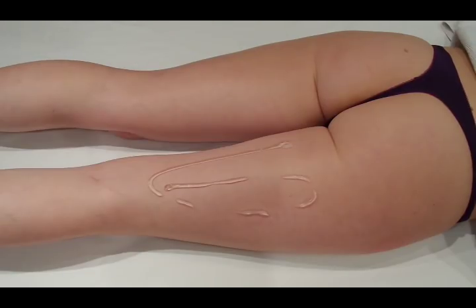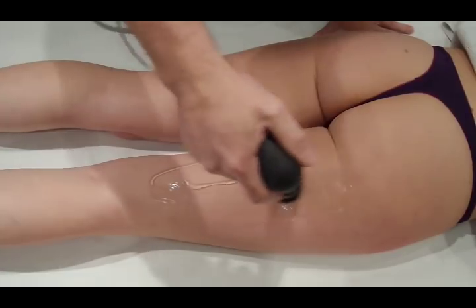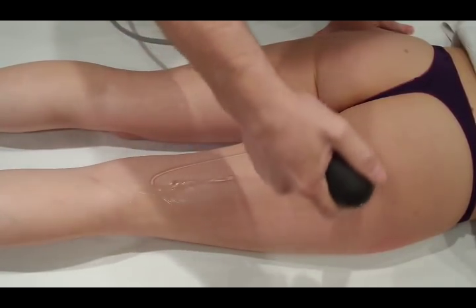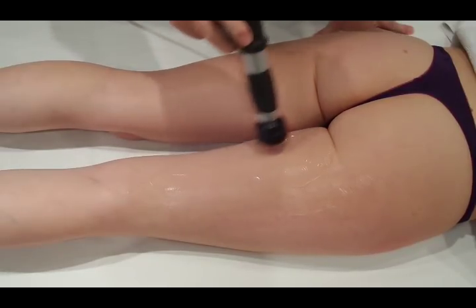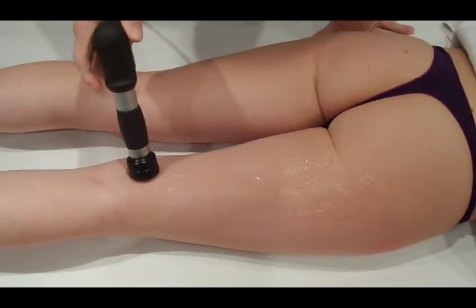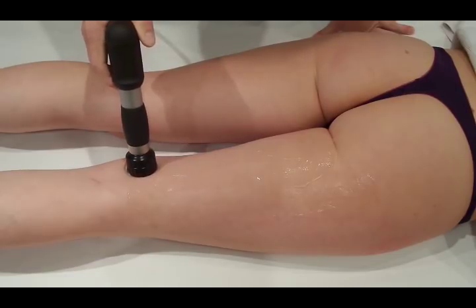It's a large area so it's a lot of gel over the back of the leg. We're going to spread the gel out before we start the treatment — you don't want to get to an area and get stuck on it. We've got a big area to go across.